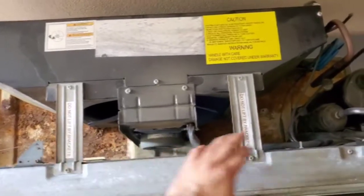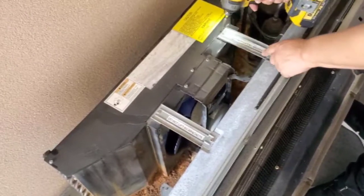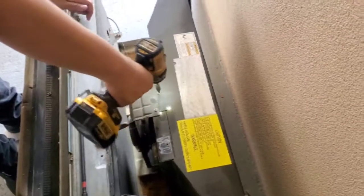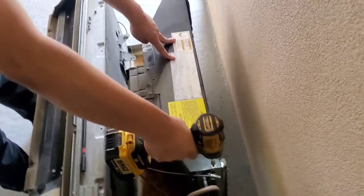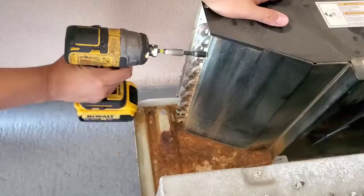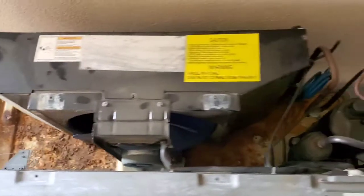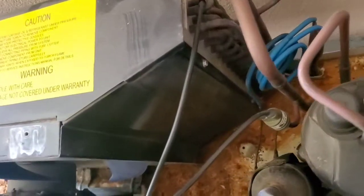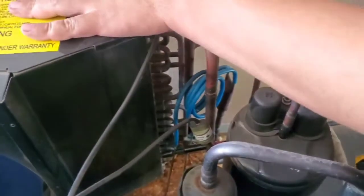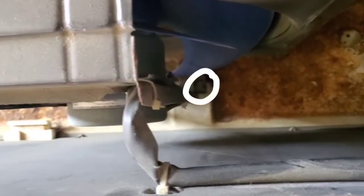First thing we're going to do is remove these two brackets here along with this top cover. Alright, now that we're done with the top part, we're going to move to the side — there's two screws on the side. Now we move to the other side, there's two screws as well, one at the top and one at the bottom, and we have two more at the bottom, one right there and one right there.